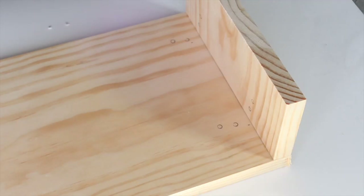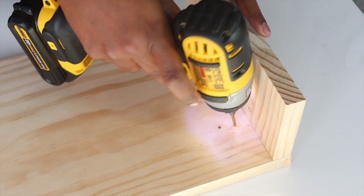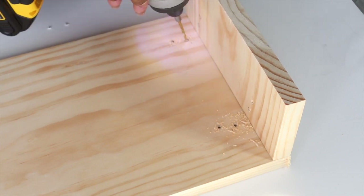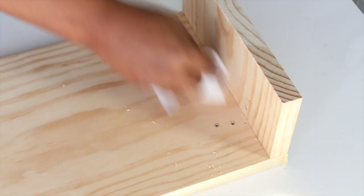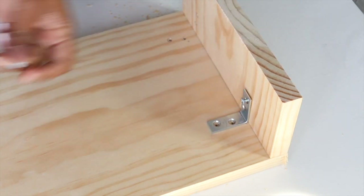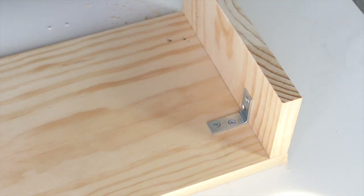You want to create pilot holes right where you have your circles. You don't want to go all the way through the wood. Now that we have our pilot holes, it's time to add the screws. I'm going to place the L-bracket right where we have the holes and take the screws that come with the pack and just screw them in.